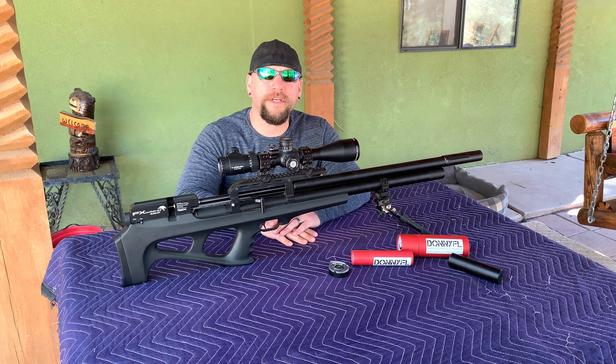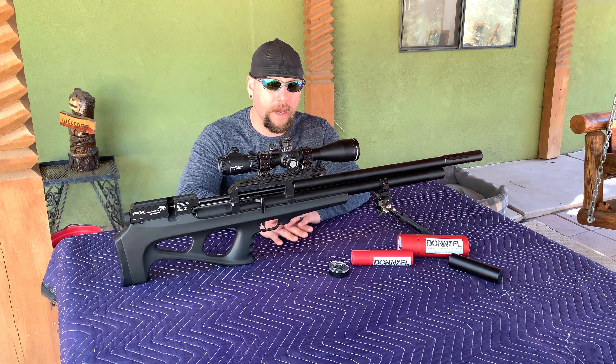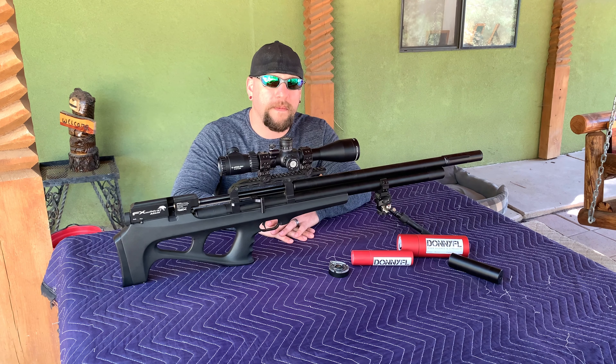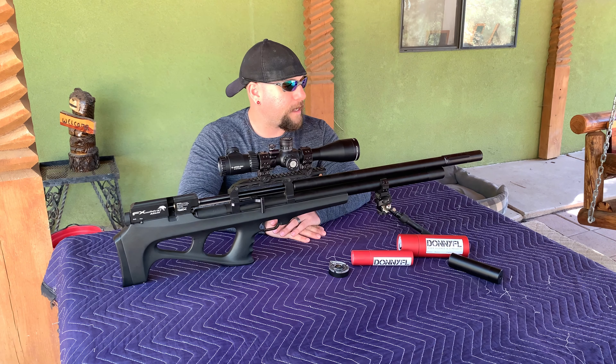I had one more issue after that — my regulator started creeping on me. After taking it apart, FX sent me an AMP regulator rebuild kit at no cost under warranty. I found a little bit of debris stuck in the regulator causing the issue. I rebuilt the AMP regulator but had already purchased a Huma regulator, which is what I now have installed. You're not going to see major performance improvements from the Huma over the AMP — it's not a necessity. Those are the only two issues I've ever had with the rifle.